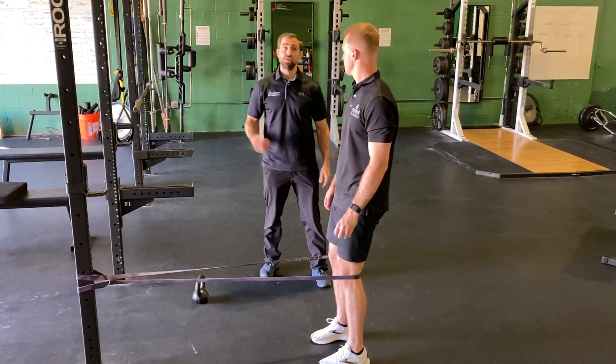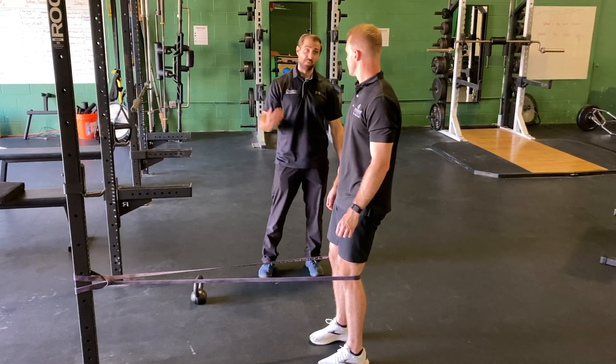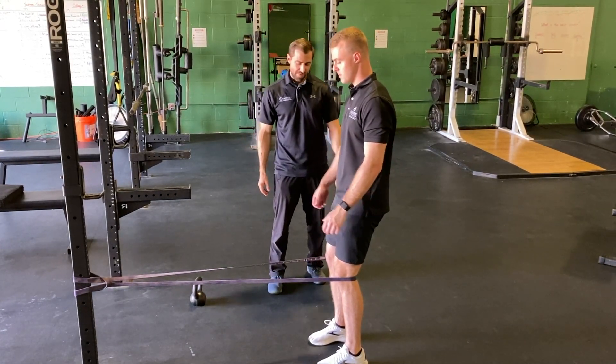From here we're going to do a few repetitions of the squat, and we're going to try to sit back as we go. Go through a range that's tolerable for you. Go ahead and give it a few reps.